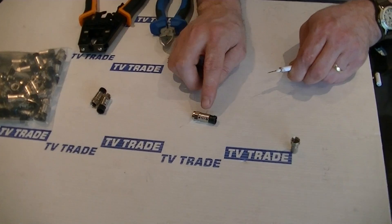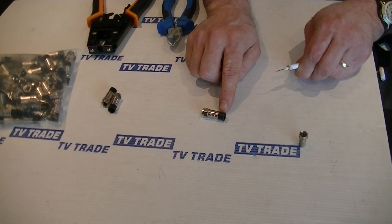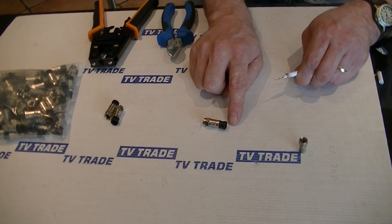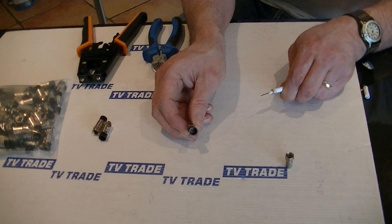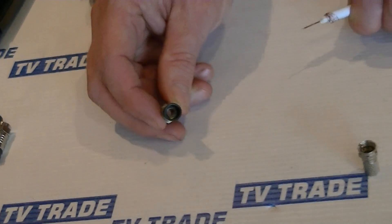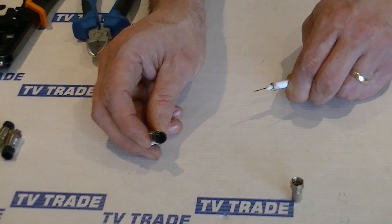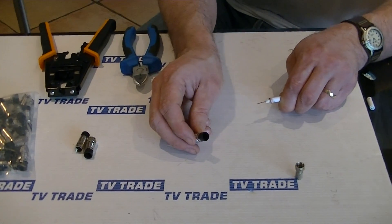Now if we use it with the compression F connector, the key points to notice are that there's an outer metal casing and a plastic inner insert, with a gap in between where there's room for the casing. When pressure comes on it and we're compressing it, it'll slide into position. Looking inside the compression F connector itself, there's some metal housing in there — the core wire goes inside and the central core will slip in between the braiding and the outer sheet. When we compress it, it'll lock very tightly in position.